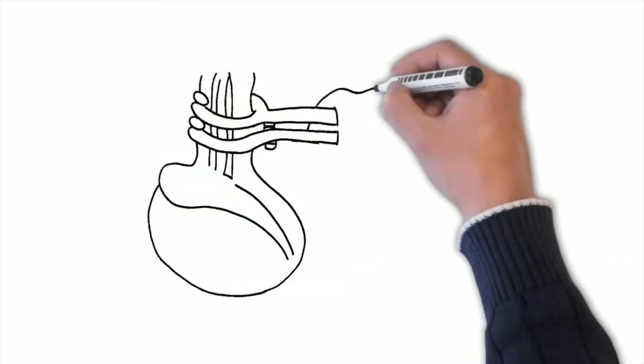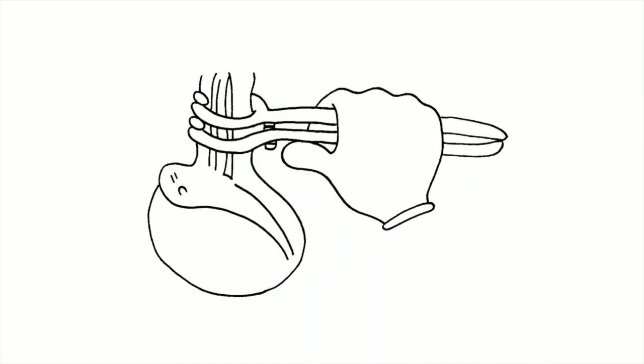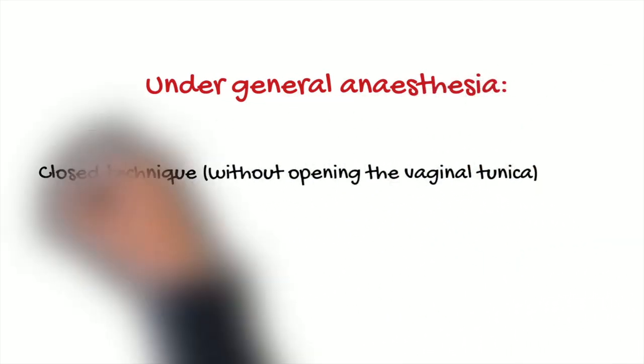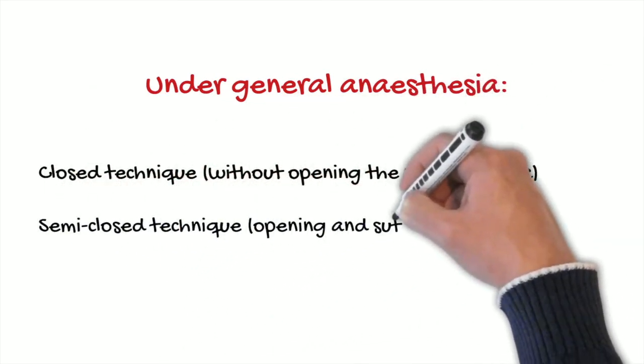Finally, we will not close or suture the tunica vaginalis or the skin, to avoid the risk of infection. The other techniques are normally performed in the surgical theatre under general anesthesia, and in those cases we normally close the tunica vaginalis and the skin.